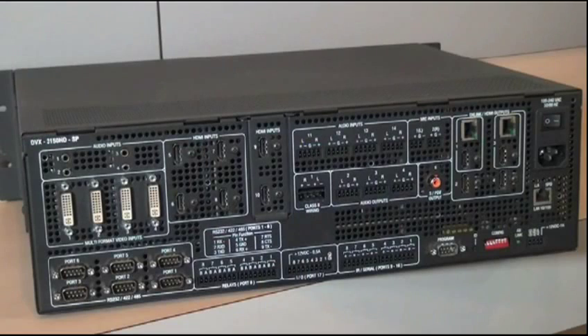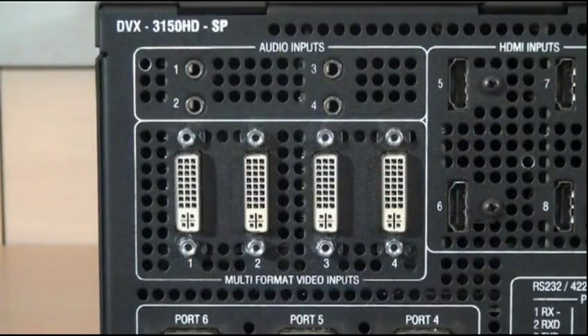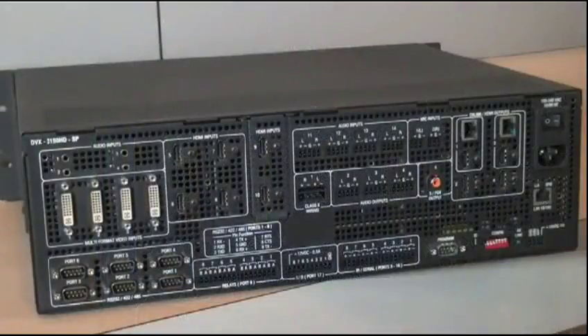The DVX-3150HD is a 10x4 video switcher and a 14x4 audio switcher. On the video side, we have four multi-format inputs. These accept both analog and digital video inputs, including composite, S-video, component, RGB, DVI, as well as HDMI and HDCP. All of these inputs, no matter what format, are converted to HDMI on the output, making it simple to run just a single cable to your display.